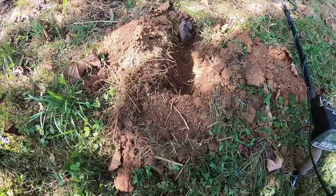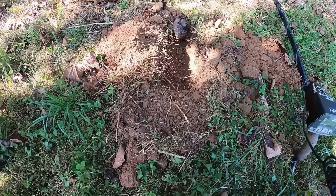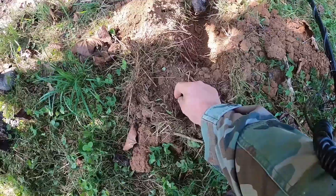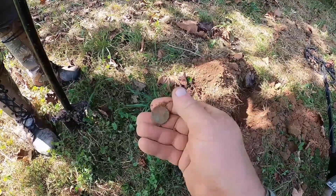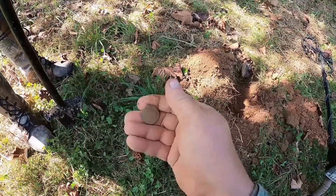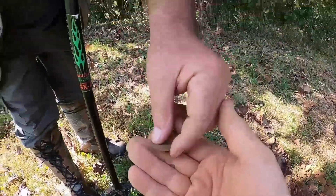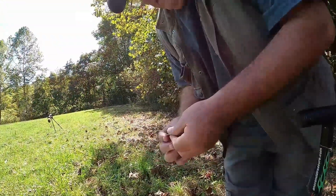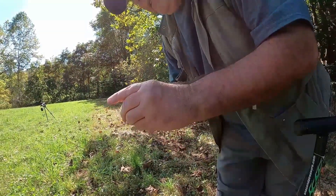I just dug this hole here and had a heck of a time finding it, but I lost my mind because I saw this bad boy right here — look at the screen! Isn't that beautiful? That's a button. Could it be a V nickel? Could it be a shield nickel? Could it be a button? I don't have my toothpicks with me. Oh, that's a large cent — or could it be a half cent? It seems too small for a large.